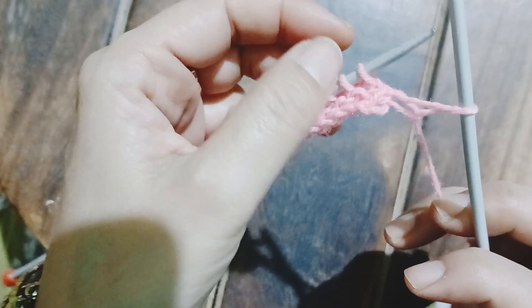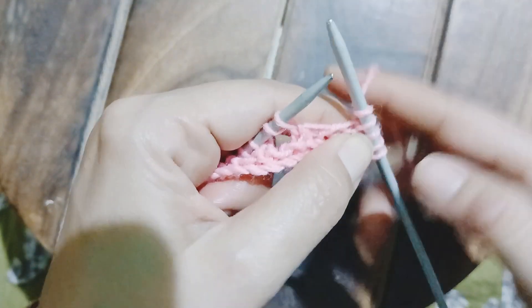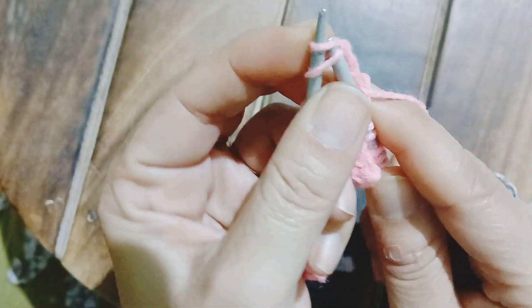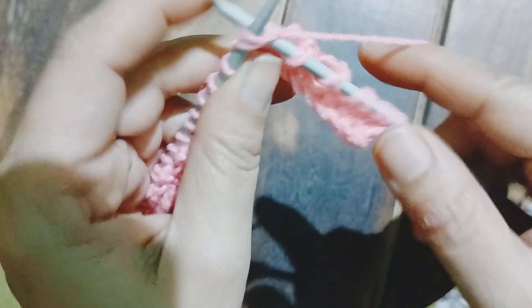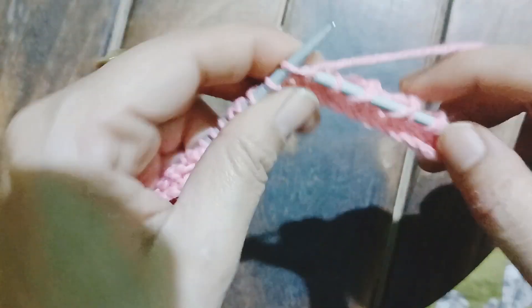Going on to the third row of the pattern: the edge stitch is slipped off, after that I am going to work three knit stitches — this is always constant. This time I am going to do a yarn over first and then a decrease. Again a yarn over, then two stitches together. Now a yarn over, again two stitches together. So we have got three yarn overs and three decreases.